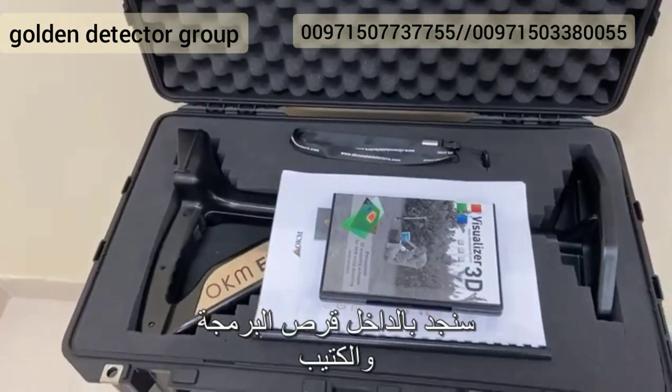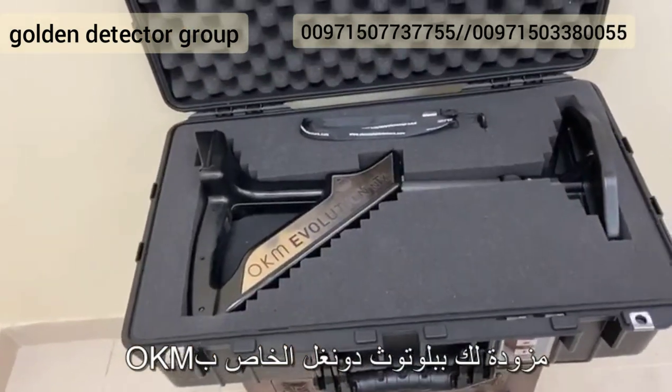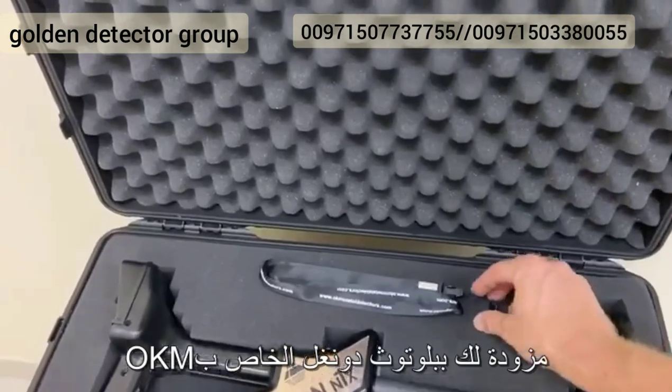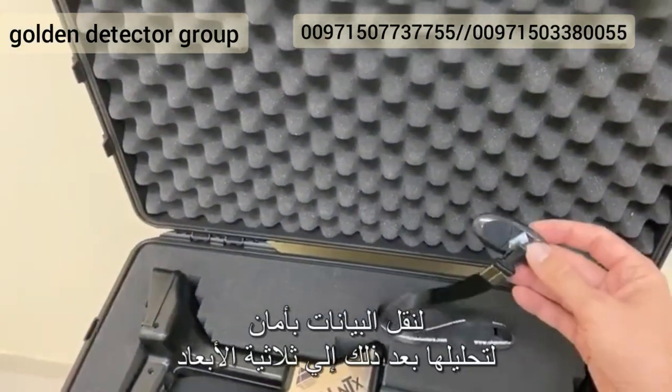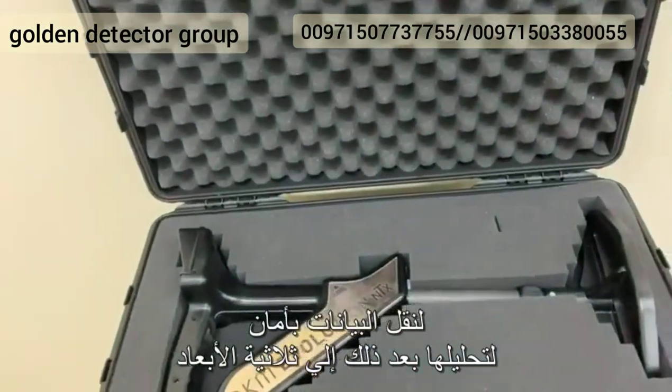Inside you will find the software CD including handbook and warranty card. It will also be supplied with the special OKM Bluetooth dongle, which we see here, for you to transfer the data safely to your PC to analyze it afterwards in 3D.